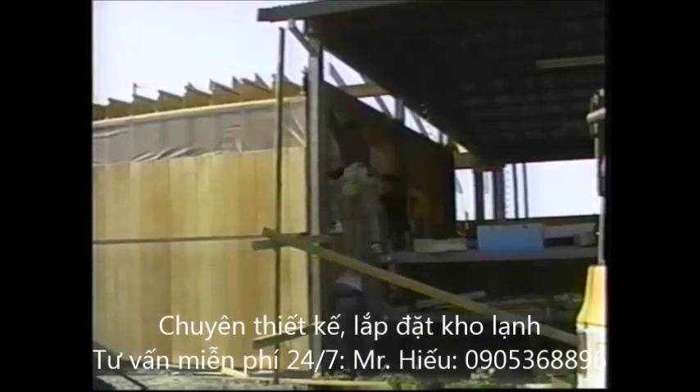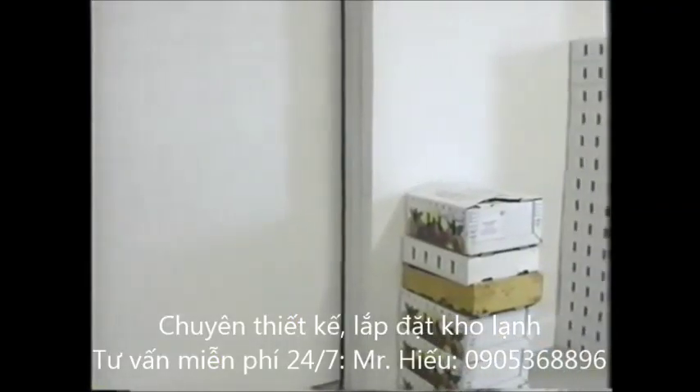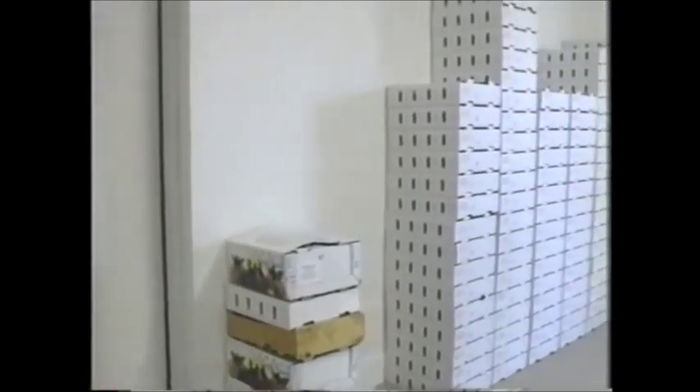Walls are covered with standard exterior grade siding and painted. The roof has a shallow slope and is covered with roll roofing. Interior walls are also covered with exterior grade siding to protect the insulation.